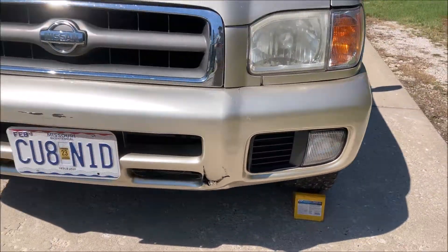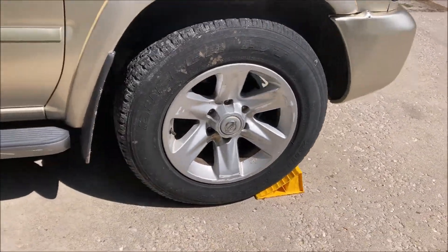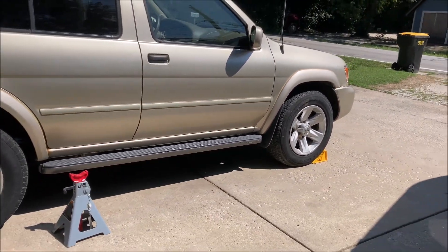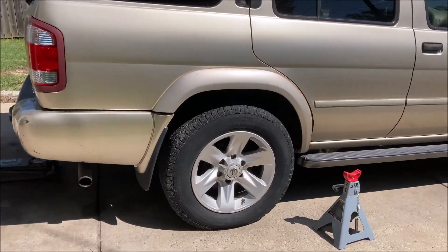You're going to chock your front wheels. I would suggest using wheel chocks on both sides of the wheel, but we're facing downhill so I only need the front ones. Your e-brake is going to be rendered useless because we're lifting the back end.